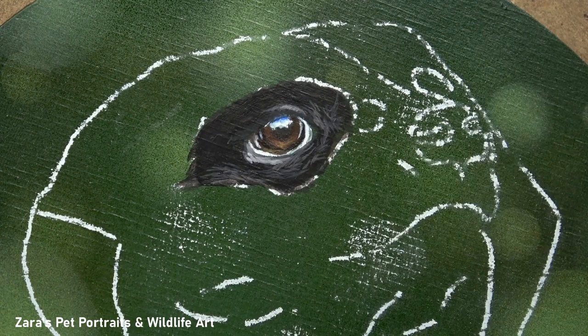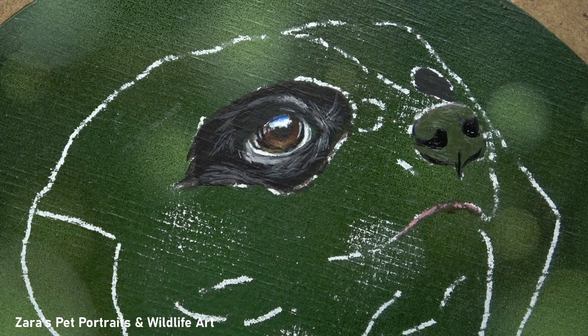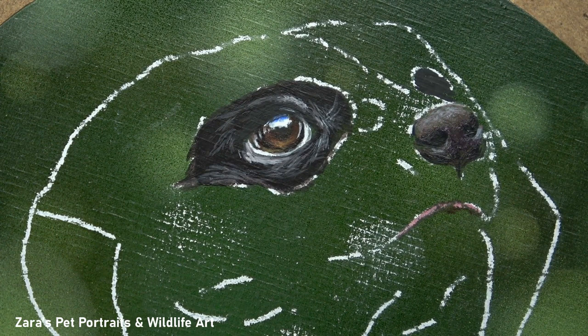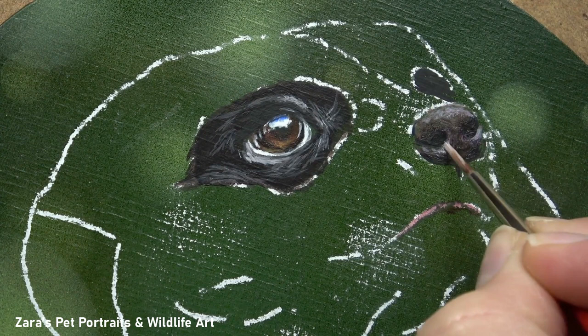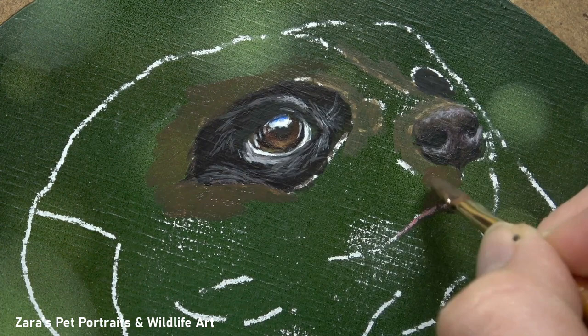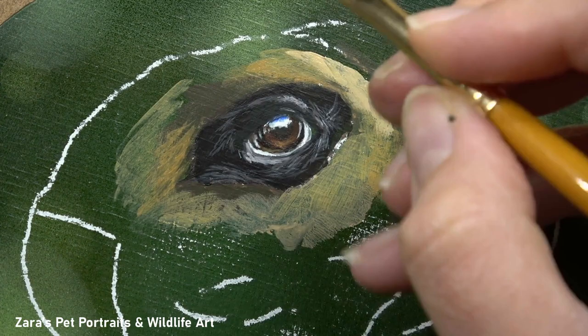The nose is a prime example — because it's a damper, wetter surface it's going to be a lot more reflective. I need to make sure the shadows within the nostrils are really dark and the highlights are really bright where needed. Not only that, but I also need to focus on where I'm putting these highlights — if the shape and position are not right it will completely change the look of the nose. Your highlights and shadows indicate the structure and overall shape of that animal's nose, and this varies depending on the subject.